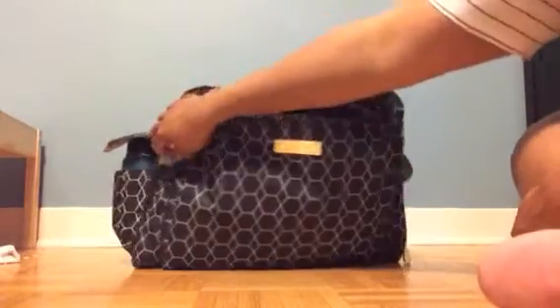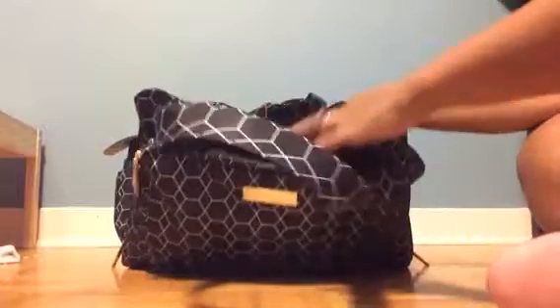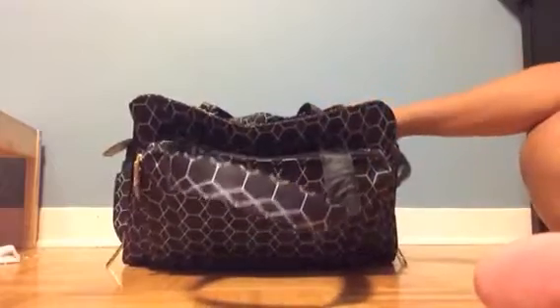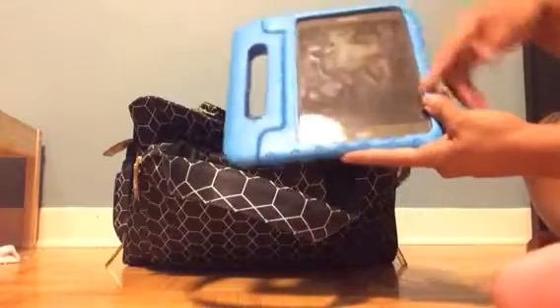Now in the main compartment of the bag — it kind of just flops right open and you're able to see everything inside quite easily. Just tucked into the front I've got my son's tablet in a really great holder that turns it into a stand.